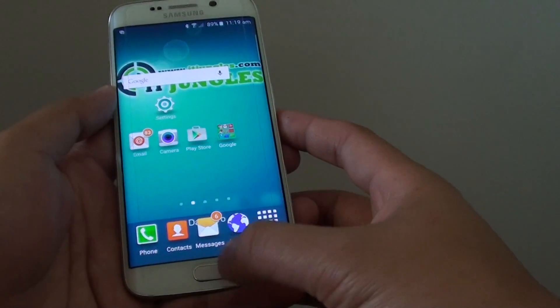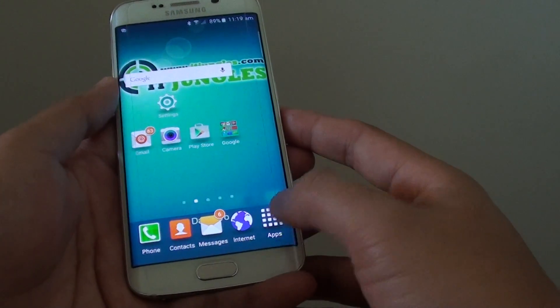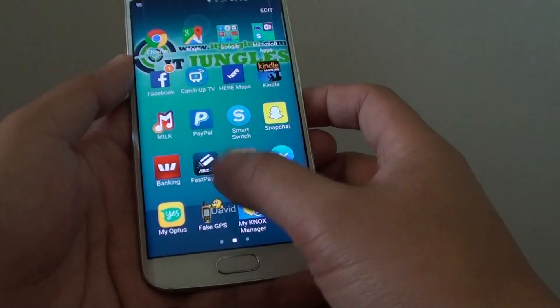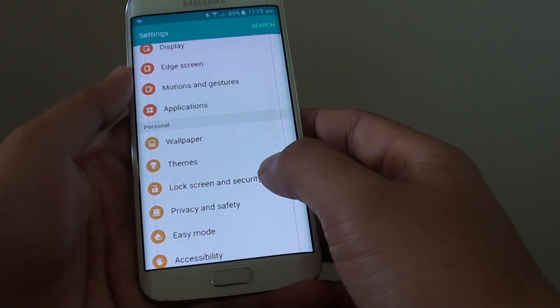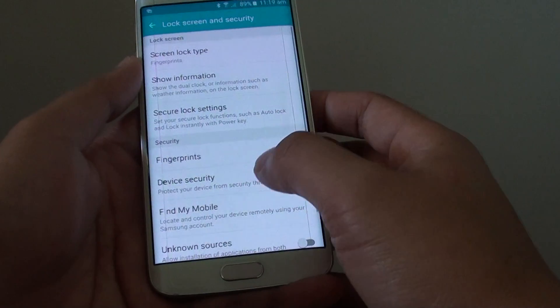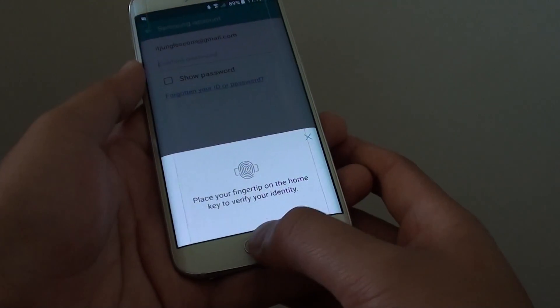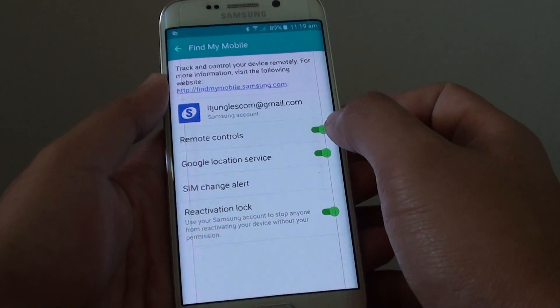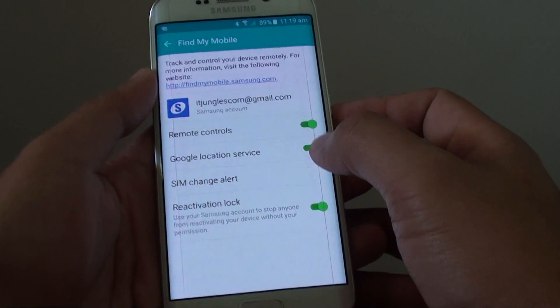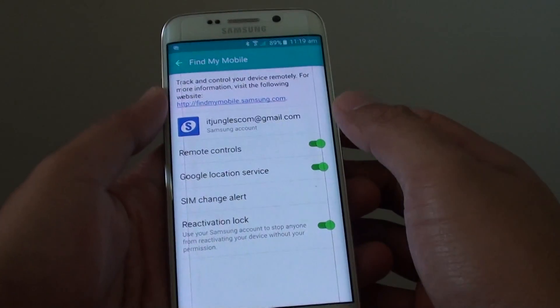To do so, first press on the home key and go back to the home screen. Go into apps and tap on Settings. Now go to Lock Screen and Security. Tap on Find My Mobile and log in with your Samsung account.